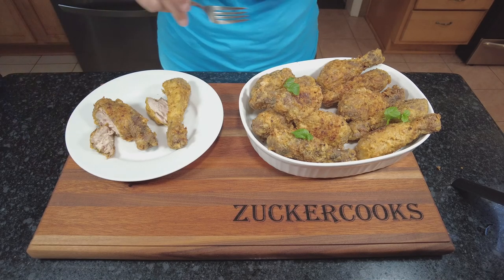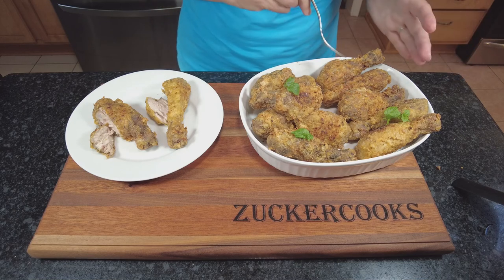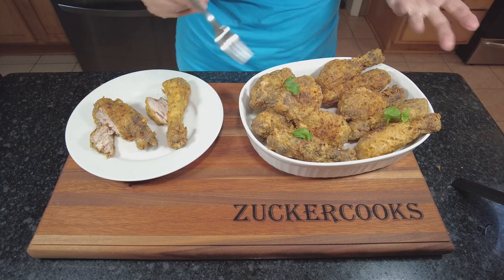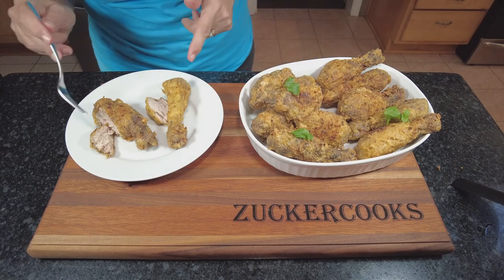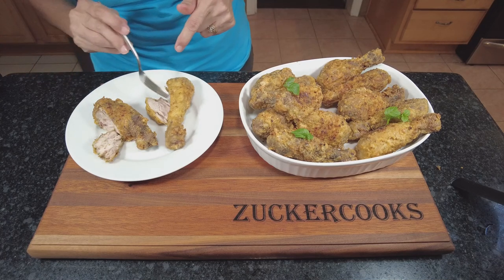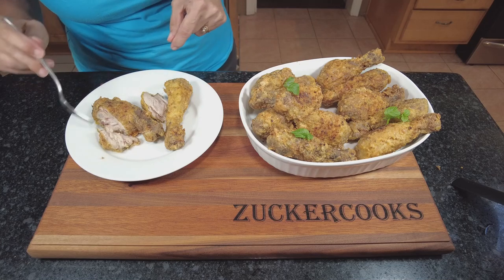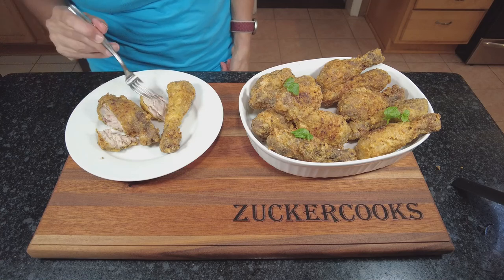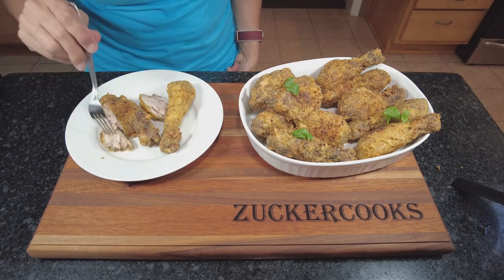So here's the difference: these are the ones with the yogurt marinade and these are the ones without. To be honest, they look identical — I could not really tell by looks only. Over here I have one with the yogurt marinade and one without, and I cut it so you can see what it looks like on the inside. They both look identical as well.